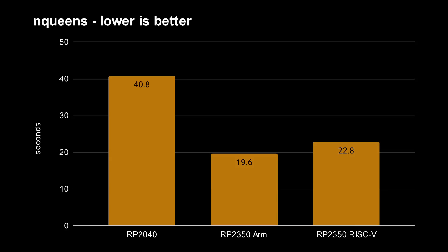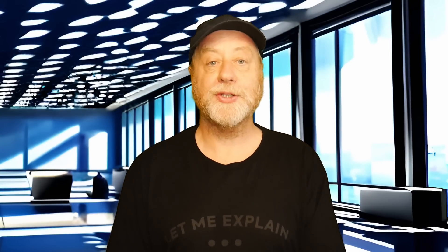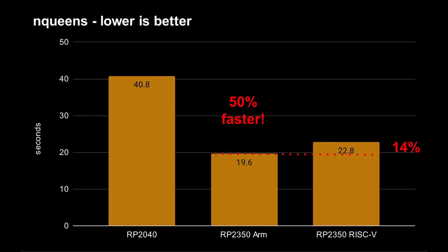Starting with N-queens: the RP-2040 finished that test in 40.8 seconds. The RP-2350 using the ARM Cortex-M33 cores finished in 19.6 seconds, and using the RISC-V cores, 22.8 seconds. Clearly the Cortex-M33 cores are about 50% faster than the Cortex-M0 Plus cores, even without a 50% increase in clock speed — a good result for the M33. In this test, the ARM cores show a 14% performance advantage over the RISC-V cores, with RISC-V being slightly slower. But hold your horses, because there are more tests coming and this won't always be the case.